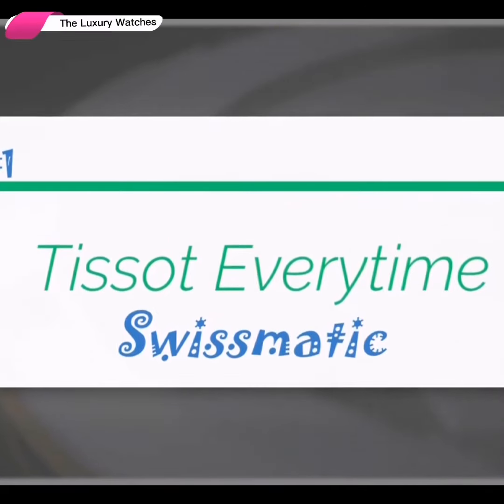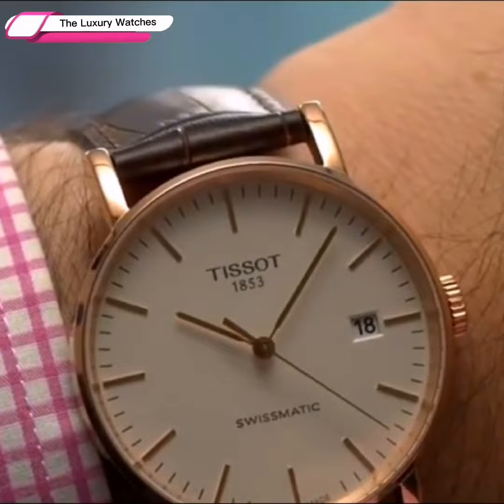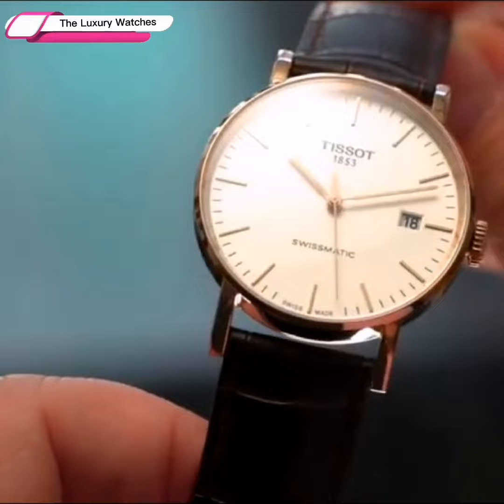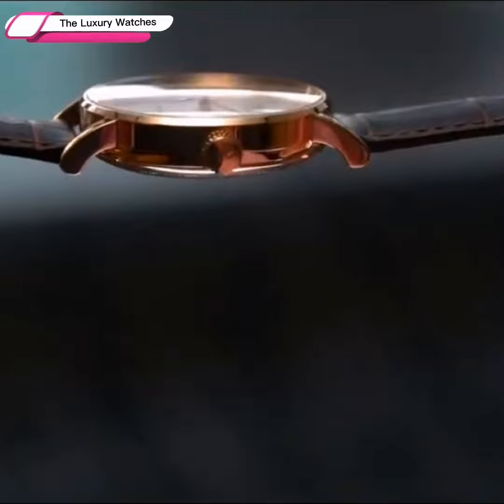The Tissot Everytime Swissmatic is a Tissot watch with a simple design. With its simplicity, the Everytime Swissmatic is a unisex watch that is feature-rich at an affordable price range, especially for a Swiss-made watch.